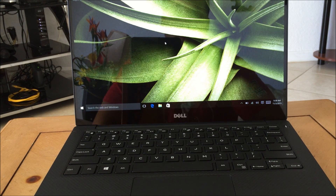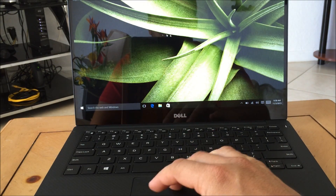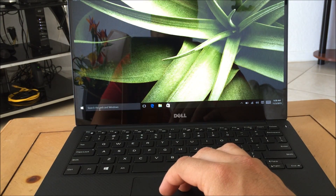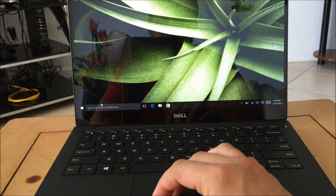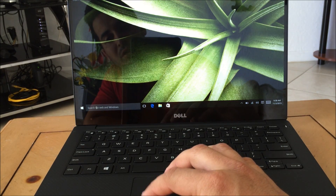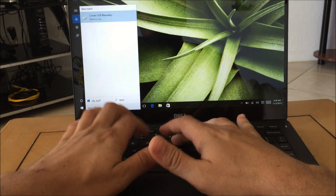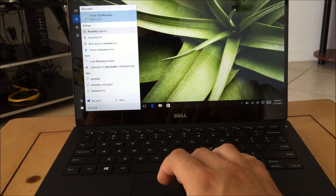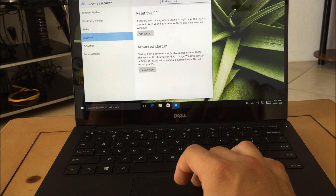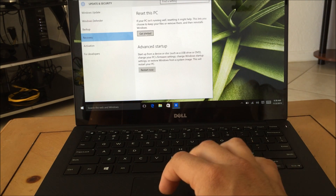First off, let's start with the reset through the settings. This Dell is running Windows 10. All you have to do is go down to the search and type 'recovery.' This will come up and you're going to select Recovery Options. You'll get these options right here and you're going to select the one that says 'Reset this PC' and then click 'Get Started.'